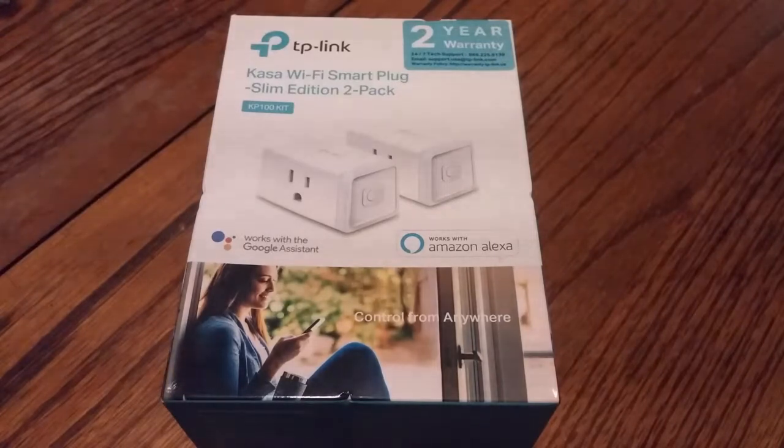A little backstory on this one: I had originally gotten a couple of smart plugs. I did the review on the Wemo smart plug a while back, but I had also gotten one from Lowe's and was using their Iris smart plug. Lowe's actually decided to fold the Iris program completely, so that plug is no longer working. So I was in the market for another one and picked this one up — it seemed like a pretty good deal.